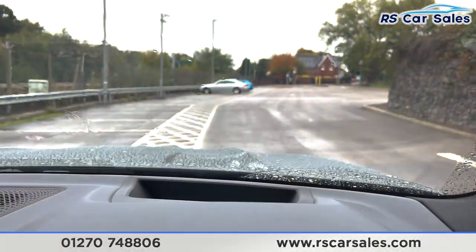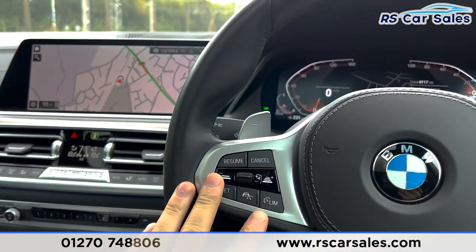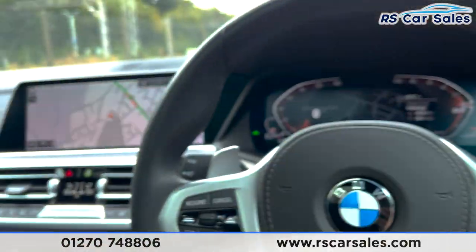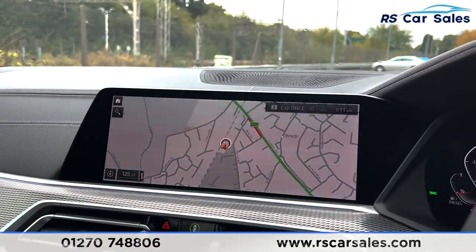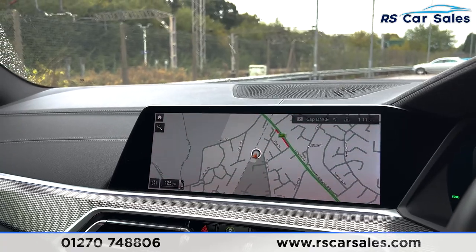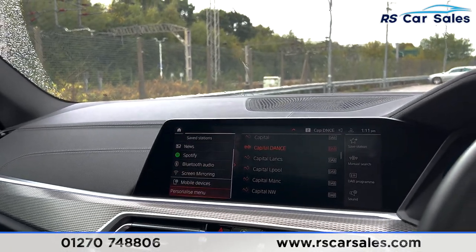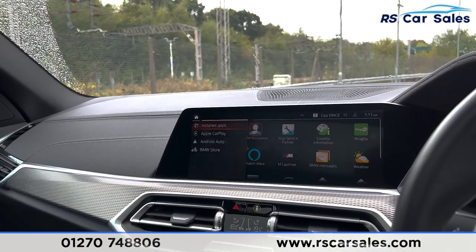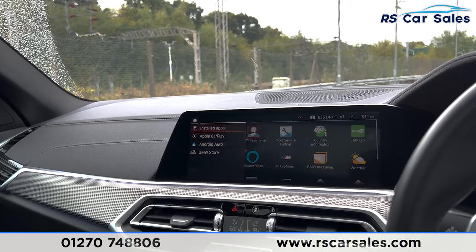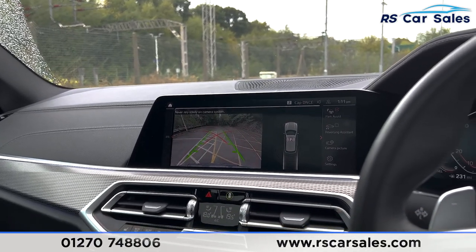You have your digital dash, heads-up display, and multifunction steering wheel with adaptive cruise control, speed limiter, and paddle shift if you wish to take the car into manual mode. You have auto high beam assist, a big screen in the center with satellite navigation, media connectivity, DAB radio, Spotify, Bluetooth, and going to apps you do find Apple CarPlay and Android Auto as well.